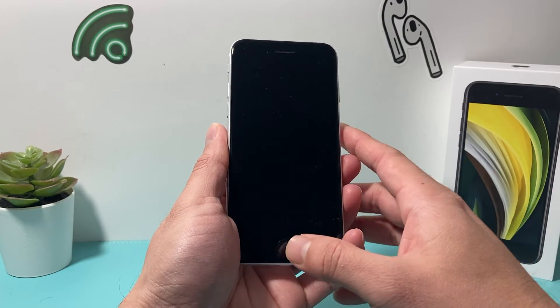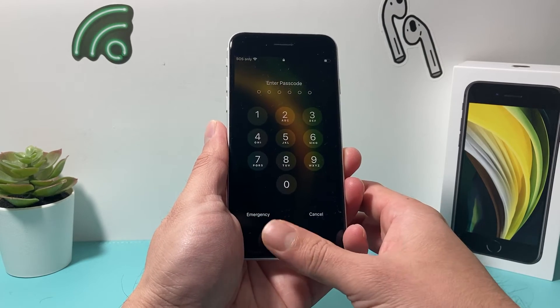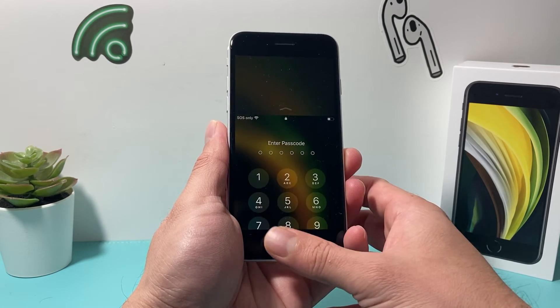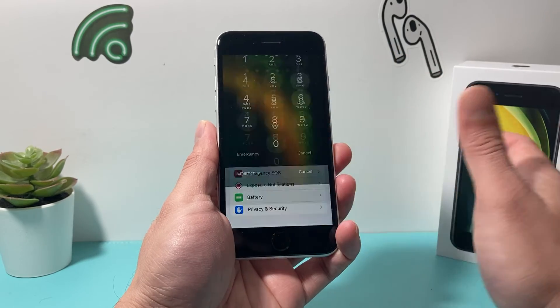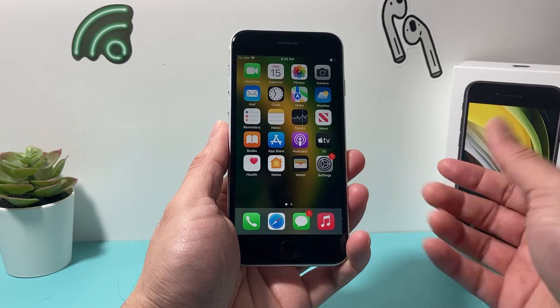So now if I lock my phone and try to unlock it with the finger I had set up, as you can see here, it will not unlock anymore. I'll have to enter my passcode just like that, and I'll be able to get onto my phone without a fingerprint.